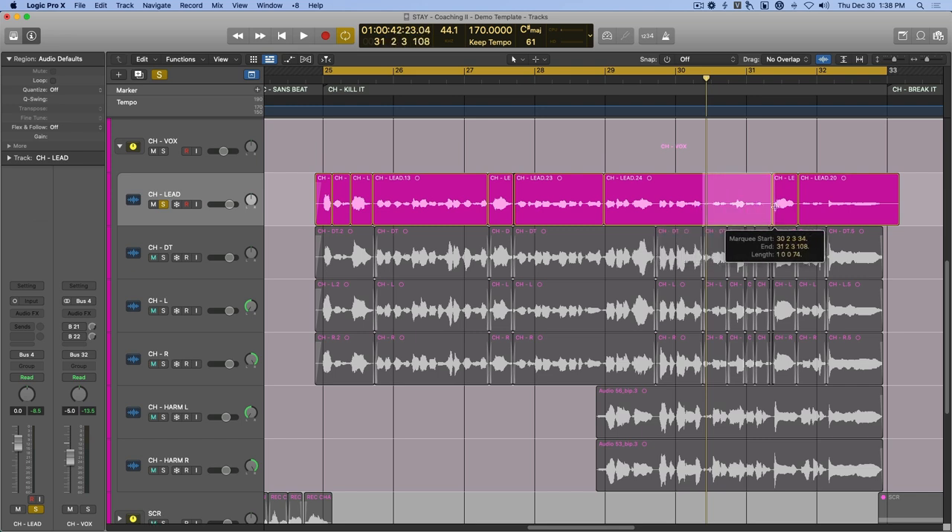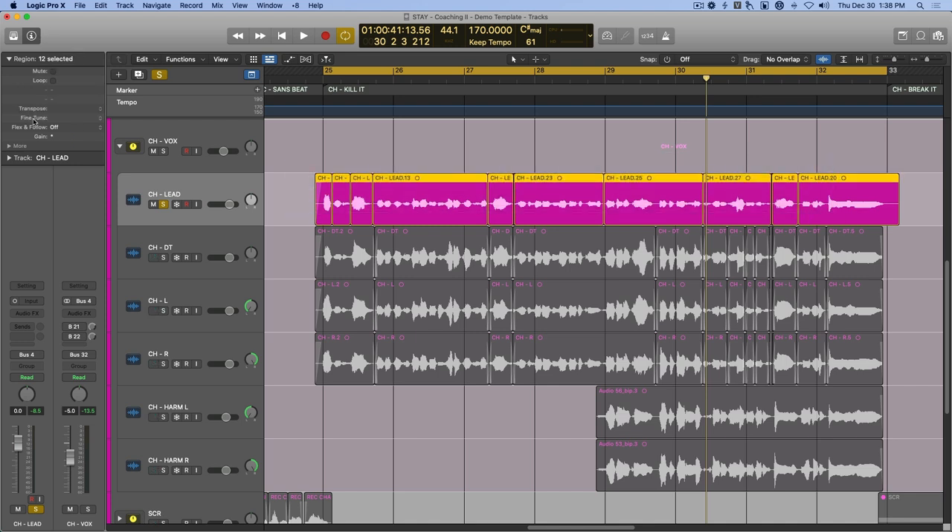If anything sounds out of place, make some more quick adjustments, play again, and move on. Now you don't have to be obsessively exact with this — just quickly go through and address any waveforms that clearly stand out from the rest.